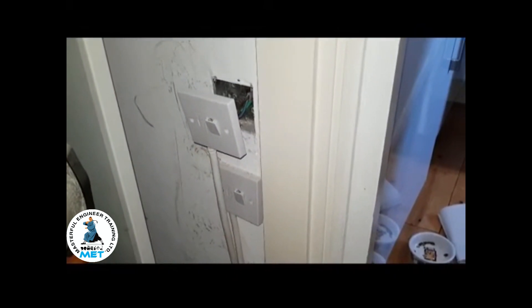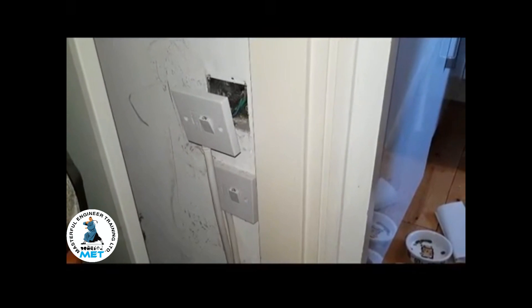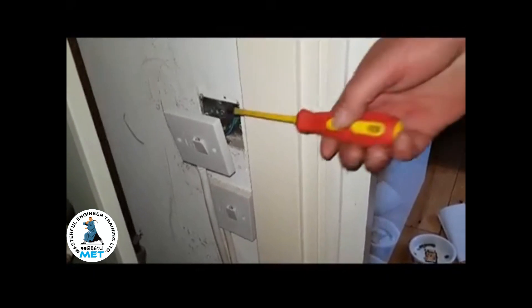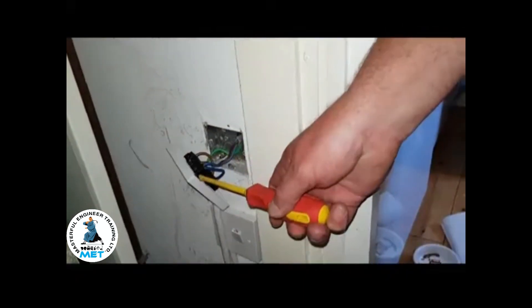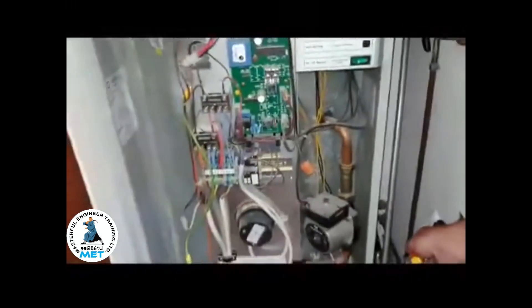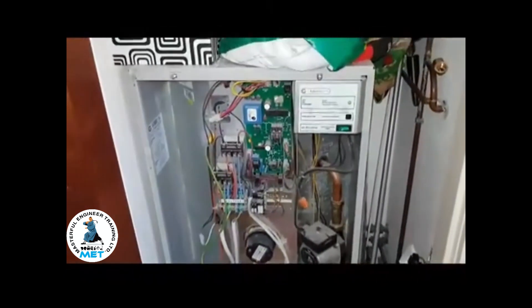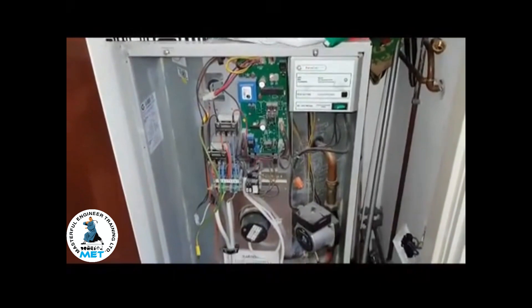Everything we found — the wiring behind the switch is also incorrect, which we're going to show you. These Gledhills need to be wired correctly and by competent people.